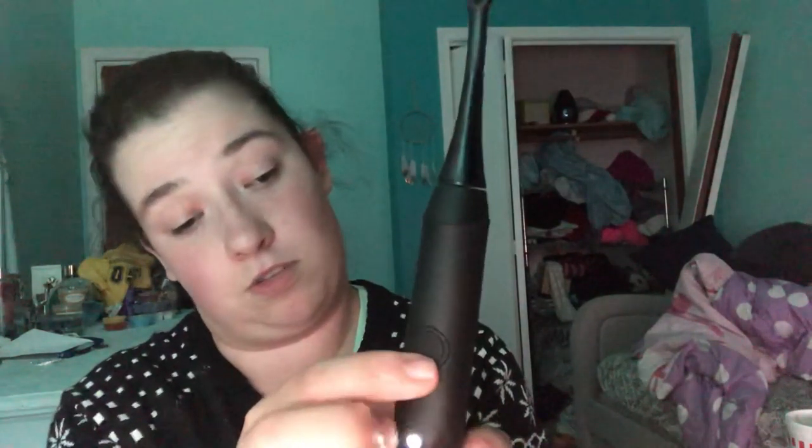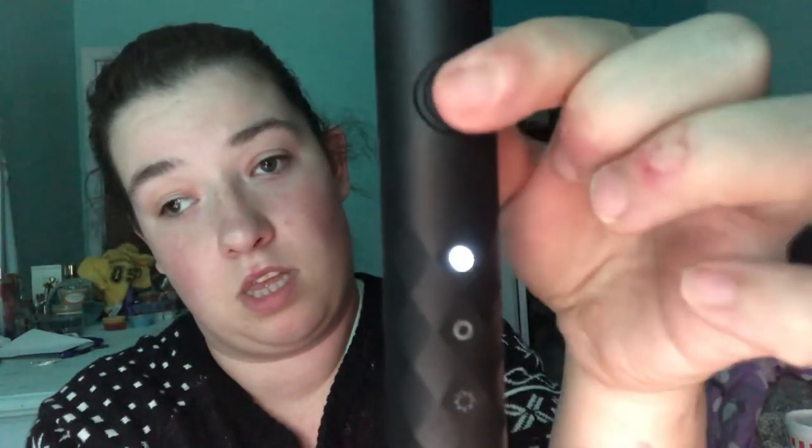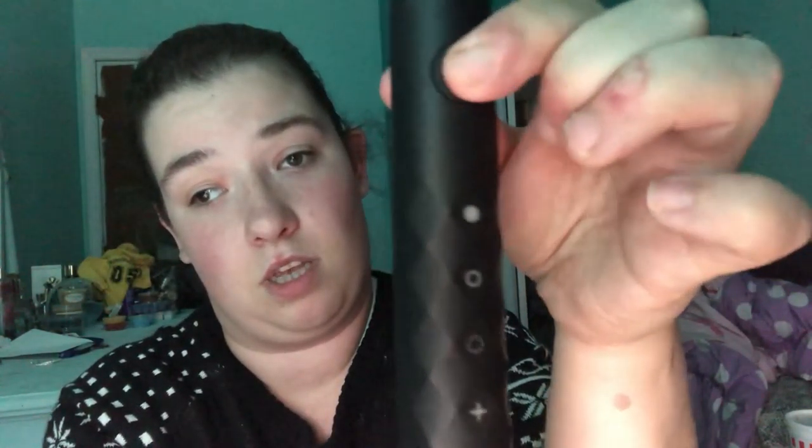Ooh, that's nice! You can see it lit up — so that's the whitening. And then that's the sensitive. And then that's the massage. I'm very excited to use this brush. I will let you guys know how it is once I try it out and how I like it.